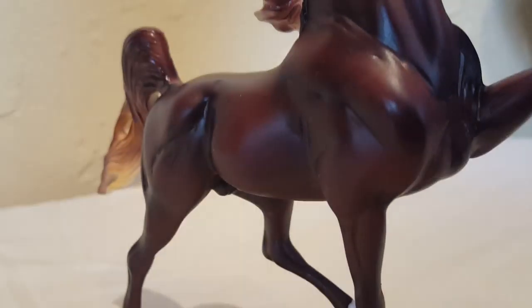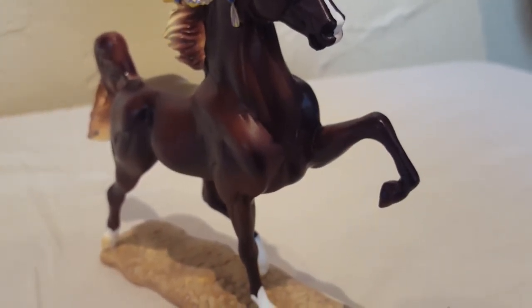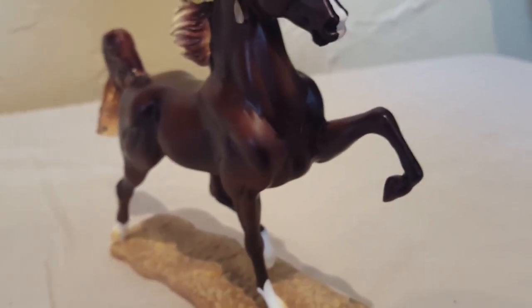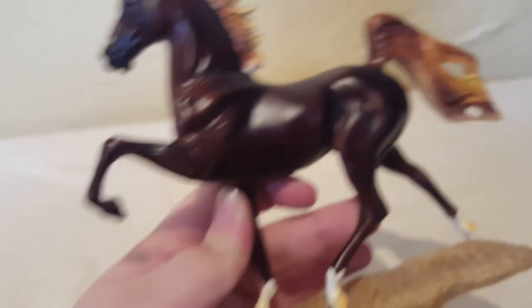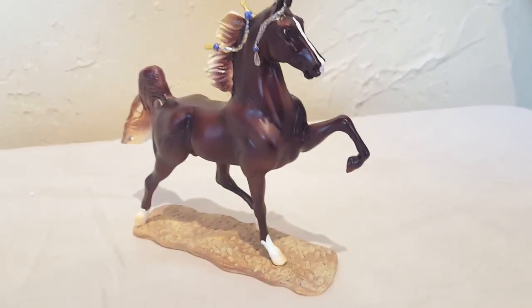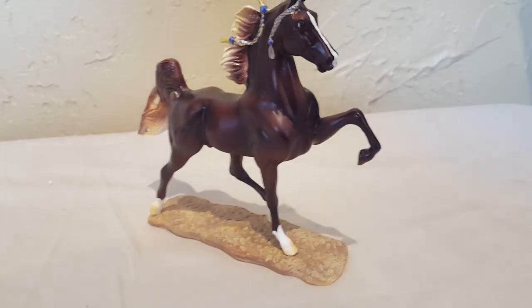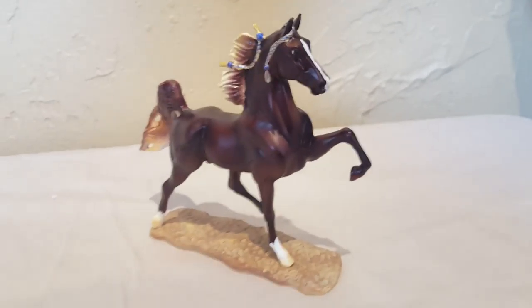It came out in 2012 according to Briar's ID. Briar has done a whole bunch of these guys — there's Quarter Horse, Arabian, Clydesdale, and a whole bunch more. They're really beautiful. I put him in this collection tour because he's tiny and he's not traditional scale or classic scale — he's like his own little scale, so I figured I'd include him for fun.